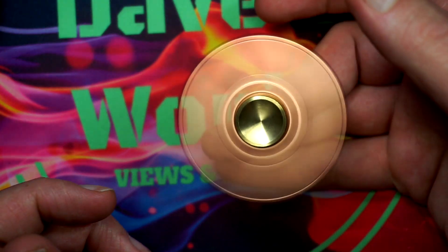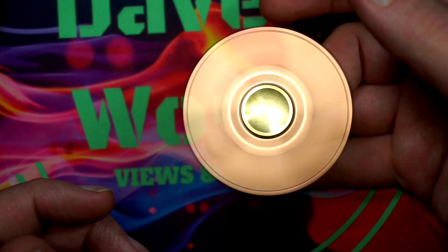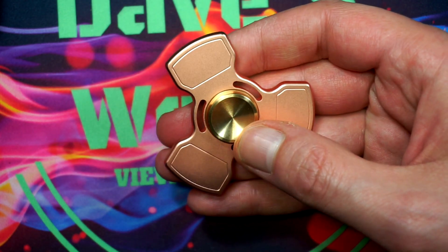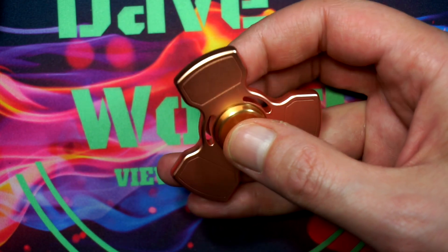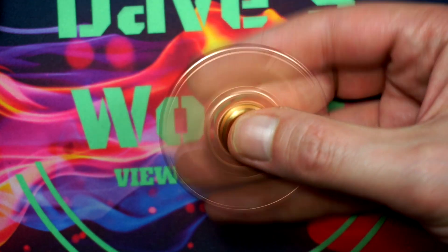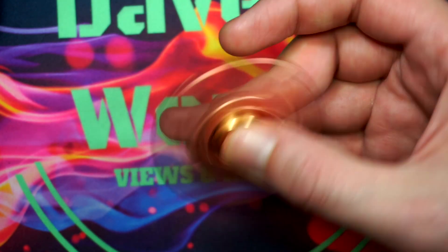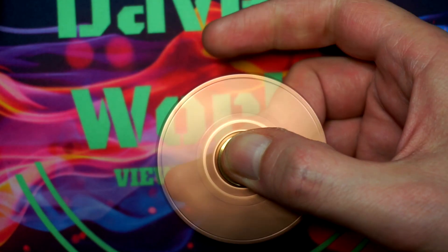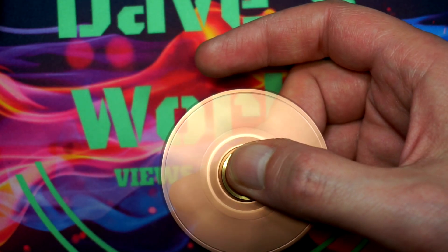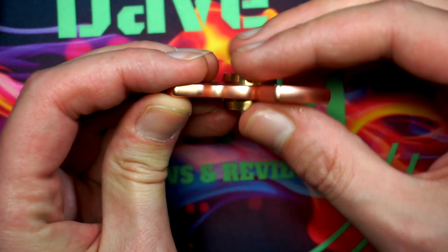Doing the torque test, I am not getting any wobble out of it at all — it is very stable sitting on the fingertip. The price point on this I believe is $24.99, so maybe about $25 to $26. It is of course available on Amazon Prime. For the price, compared to the Taizest I reviewed, this blows that out of the water. There is not a single hotspot to be found on it — nice and comfortable.